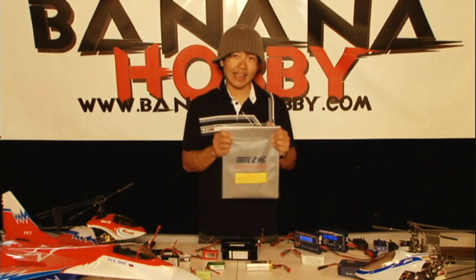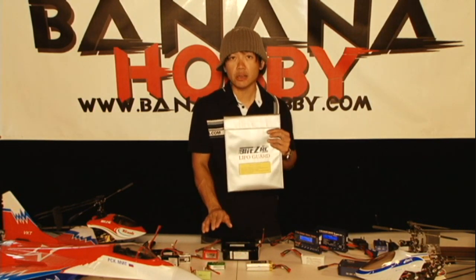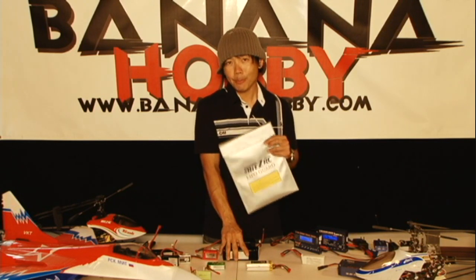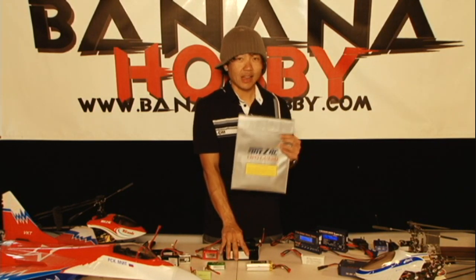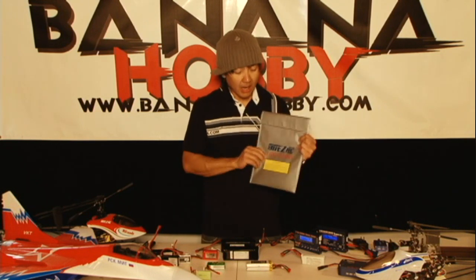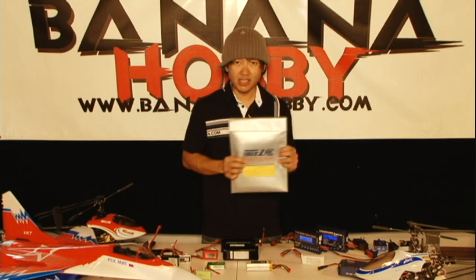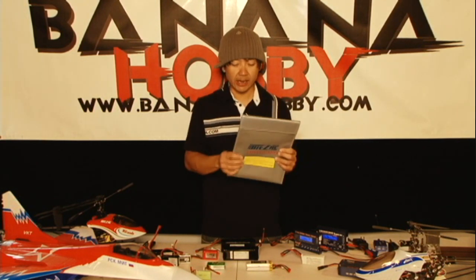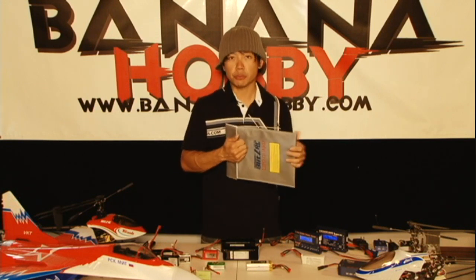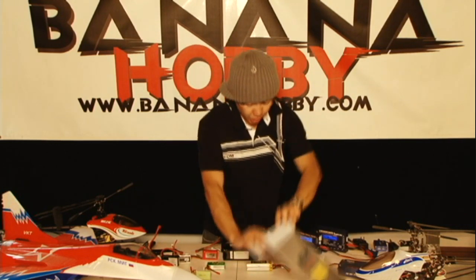This is a LiPo safety sack — a flame-proof battery sack to charge and store your batteries in. Lithium polymer packs are unstable; they're not like nickel metal hydride packs. Anytime you're dealing with battery current and amperage, it's just not the safest thing without precautions. Not many people use these, but we're trying to get the word out — it's available on our site. You open it up, plug the battery into the charger, throw the whole thing into the bag, close it up, and you're charging in the safest way possible.